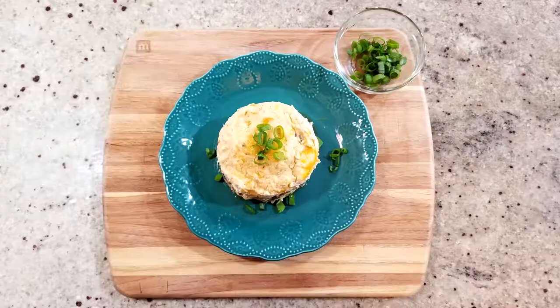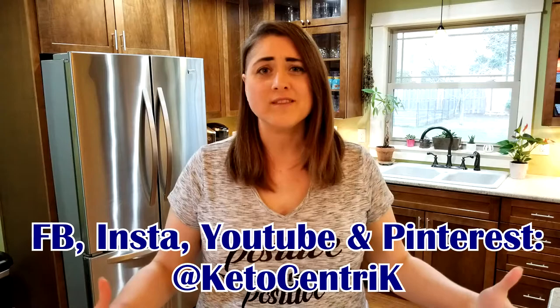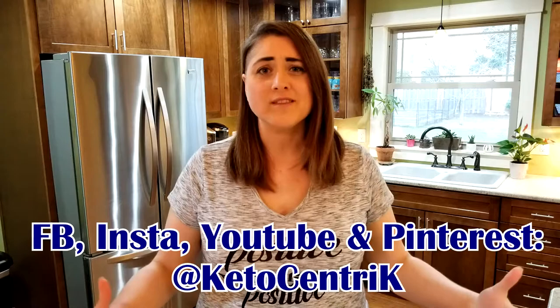Now we're all done — ready to plate this up. Take it out of the oven, let it sit for about two to five minutes, then scoop it out on your plate and add a little bit of green onions on top for that little extra. That's it for today's episode — if you like it, love it, want some more of it and more of these recipes, please make sure you like, share, and subscribe.